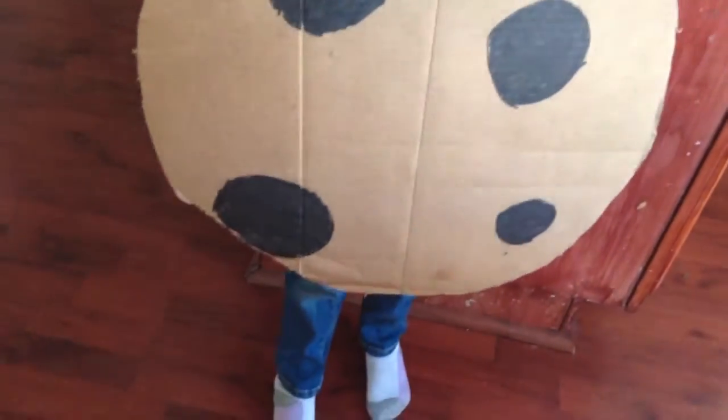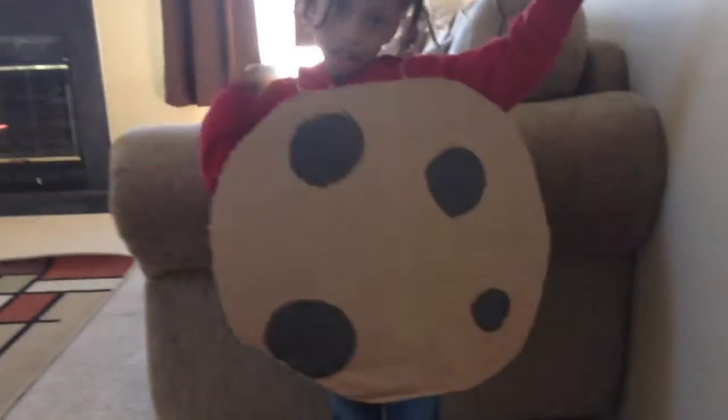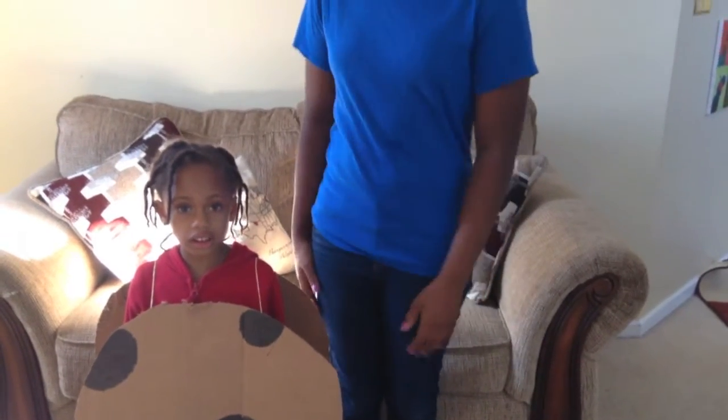So once you finish, this is how it should look. I think it came out super cute. I loved it on her. She wore her red sweatshirt, but you might want to wear brown because it is a cookie. But I think the costumes turned out so cute and I just really loved it.